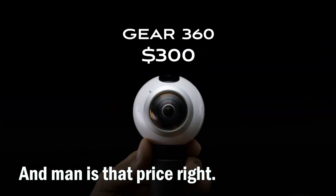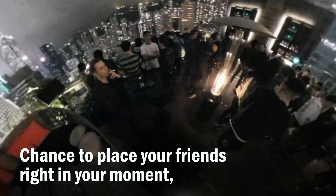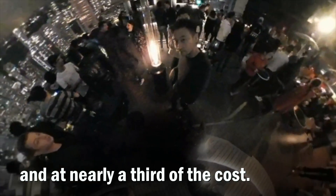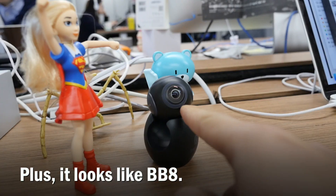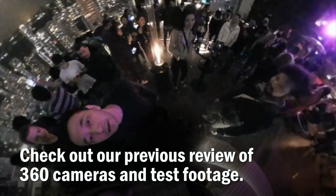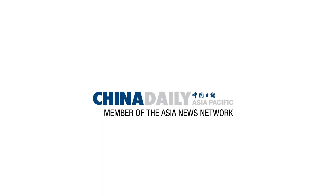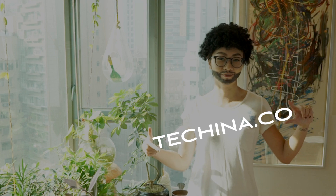And man, is that price right. Chance to place your friends right in your moment at nearly a third of the cost? Yes sir! Check out our previous reviews of 360 cameras and test footage. To subscribe and for more videos, check out our website, techina.co.